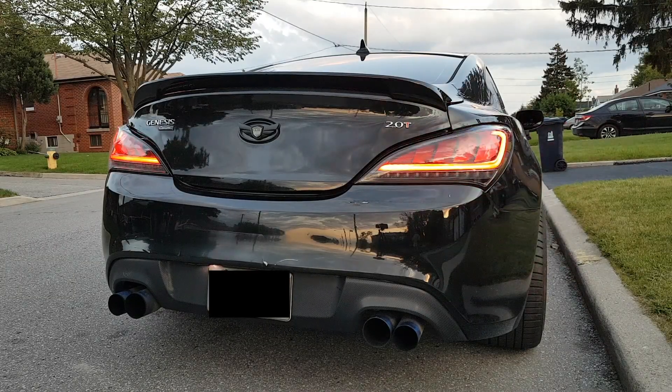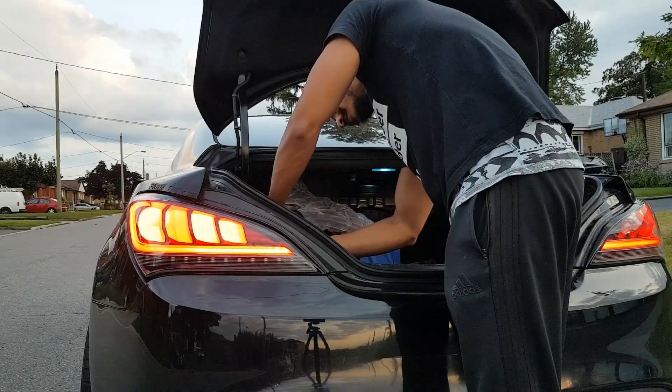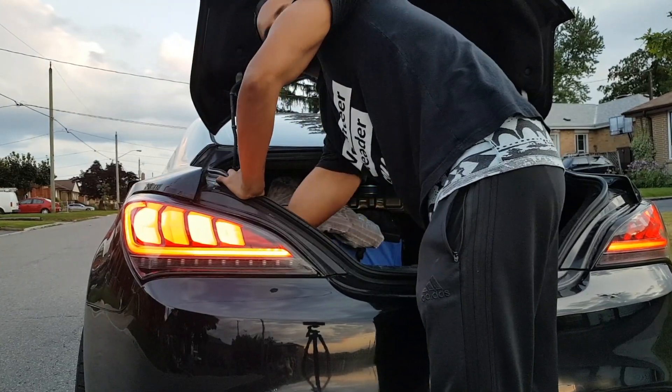I'm going to show you the brakes and the sequential feature just to show you that it still works, unlike the BK2 mod where it actually doesn't work. Okay, let's have a quick time lapse of how quick I can do this.